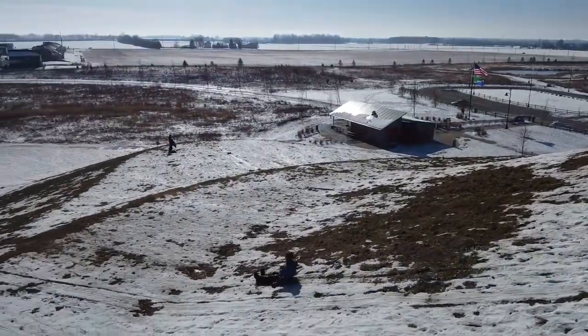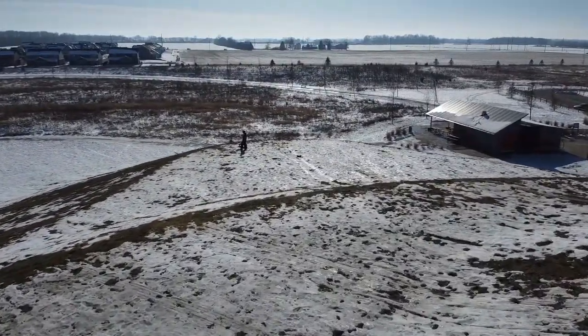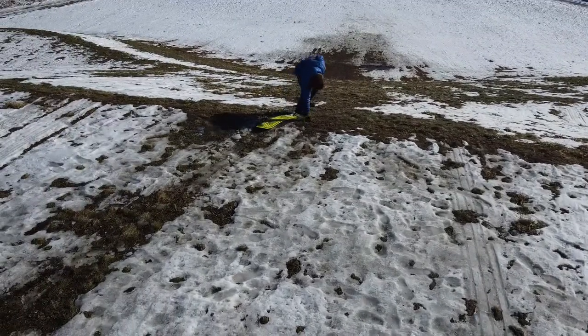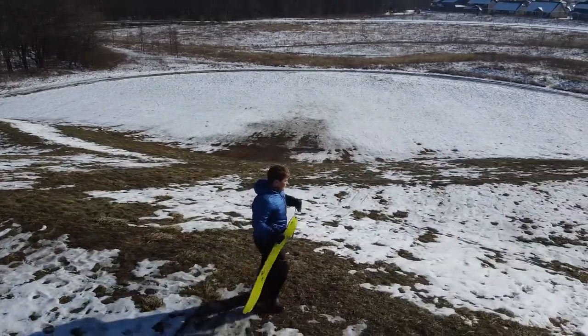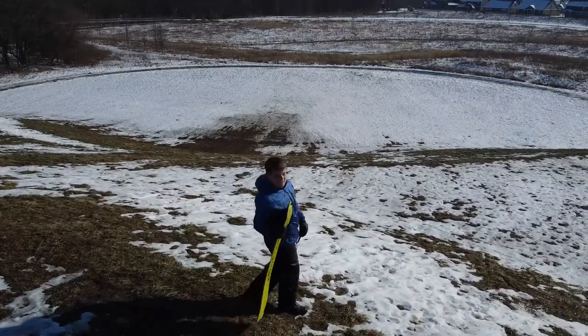Here we attempt it again. I was amazed at how hard it is to try and follow and keep it all inside the frame. Finally I got my son to move and not start in the mud, and actually start in a little bit of the snow that we have.